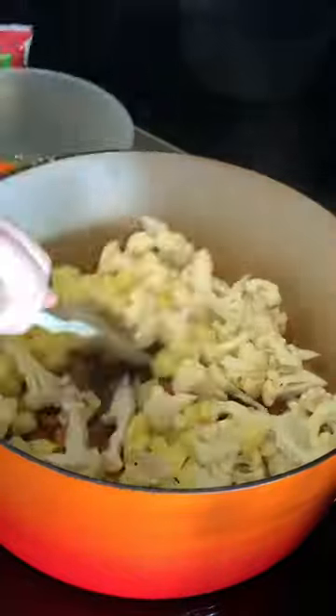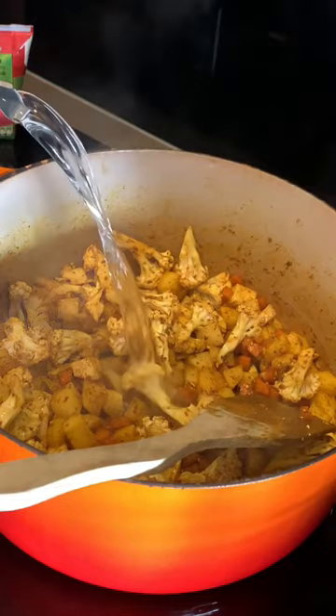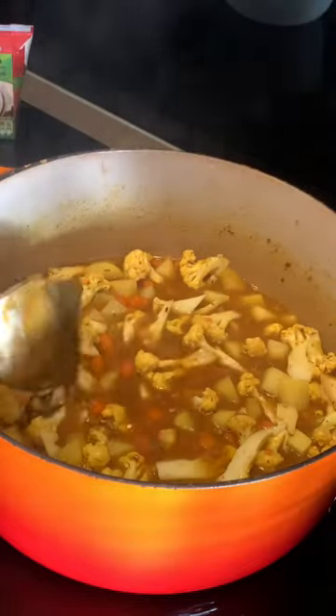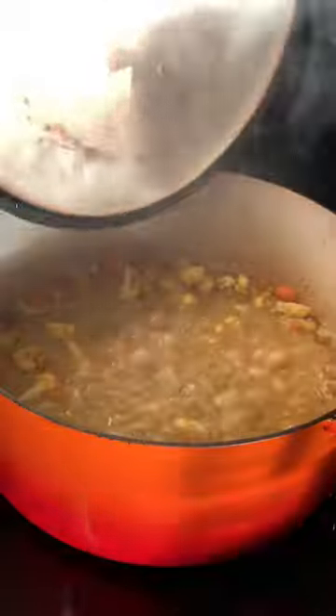Mix well to coat all the veggies in the oil and spice, then add some boiling water. Next, add the drained and rinsed lentils and a veggie bouillon for extra flavor. Simmer on medium heat.